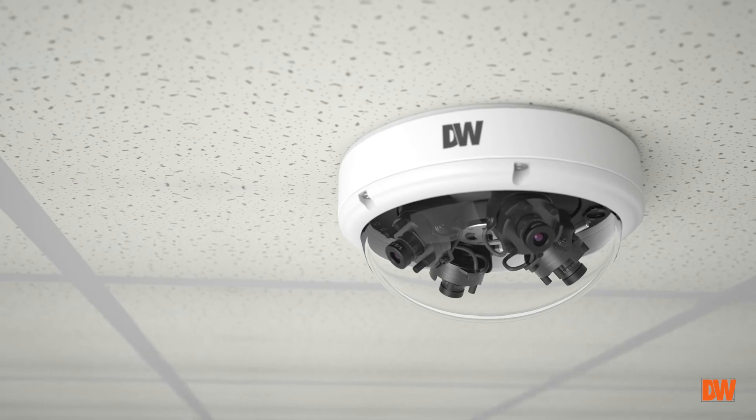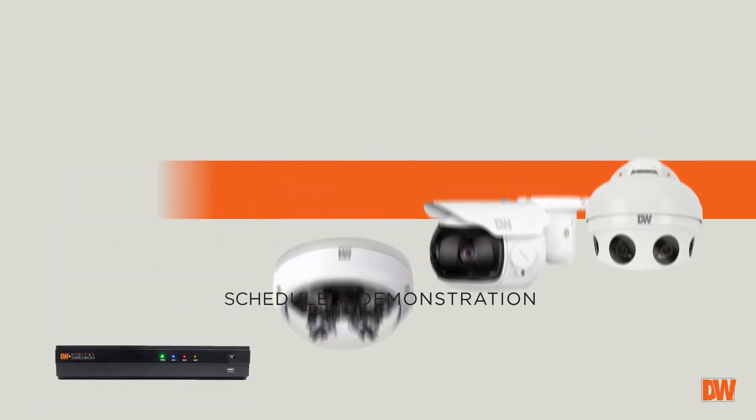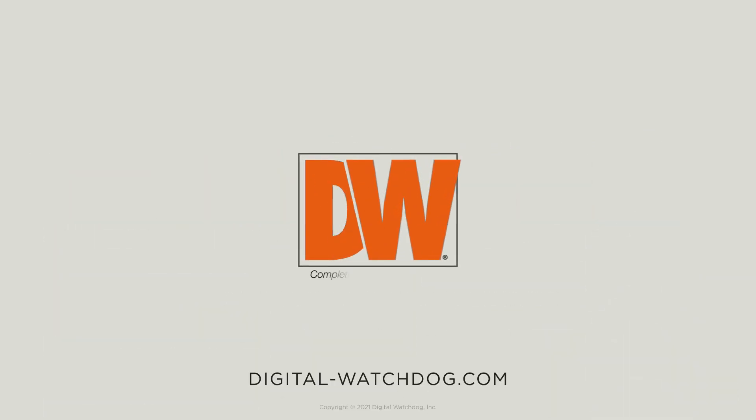To learn more about Megapix Flex and DW's complete video surveillance solutions, or to schedule a demonstration at your location, visit digital-watchdog.com.